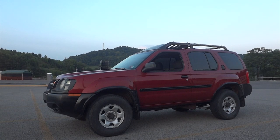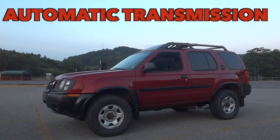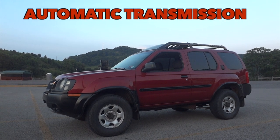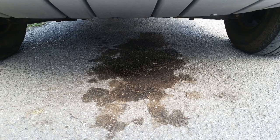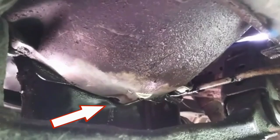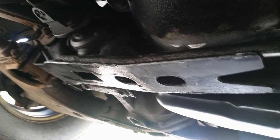Welcome to my channel. We are going to be dropping a transmission on this 2002 Nissan Xterra 3.3 in order to replace a rear main seal that has a pretty bad leak. I did go underneath and trace down the leak, and at this point it does look like the leak is coming out of the rear main seal — and as you can see, it's pretty bad.